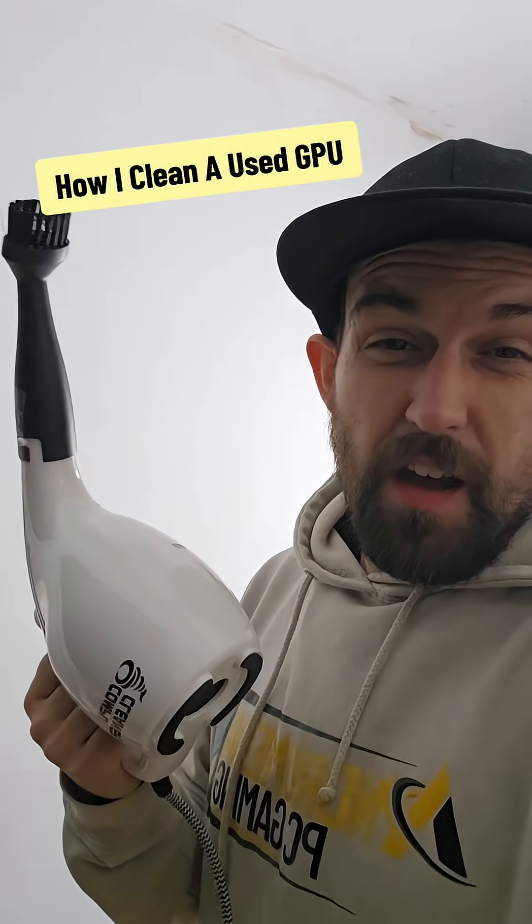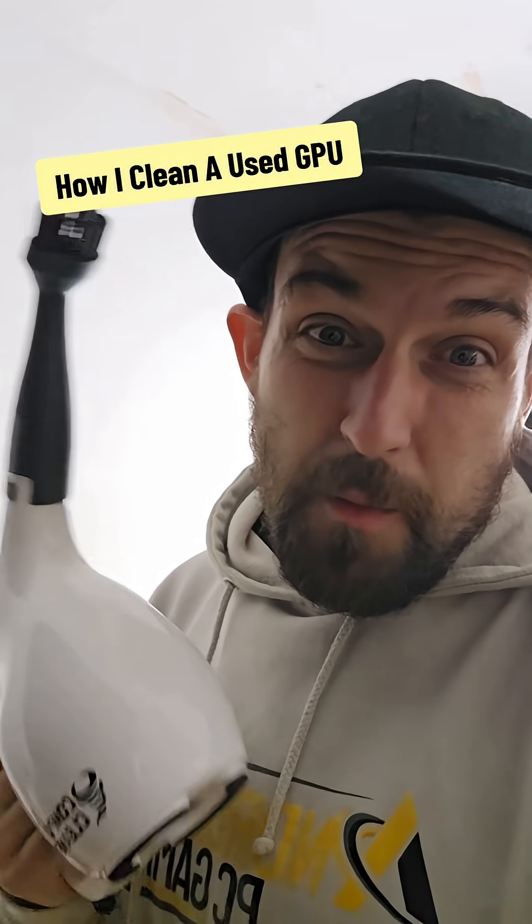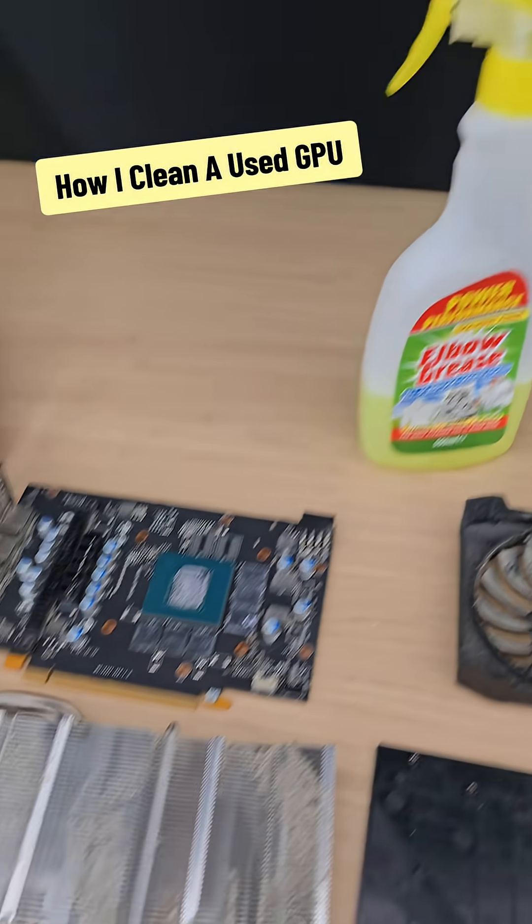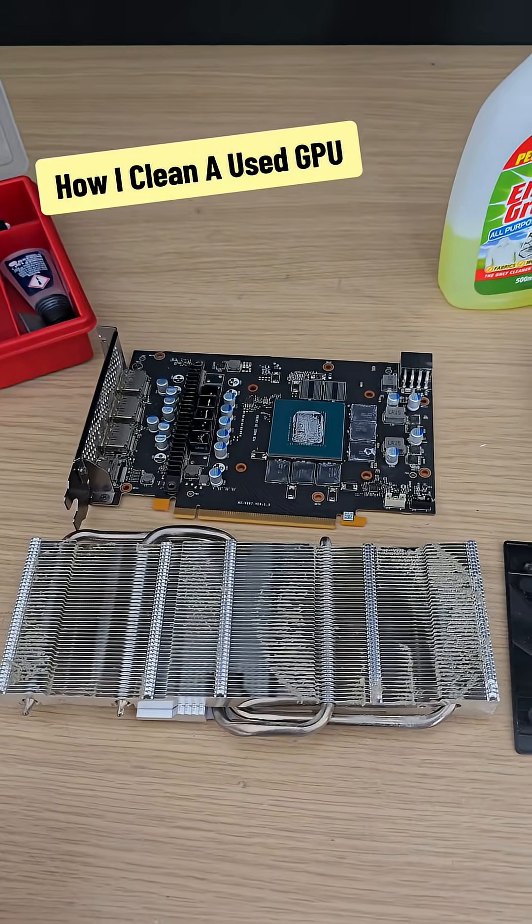For the dust on any of the hardware, we use this handy little hoover, and it blows better than your mum. For the plastics, we use something called elbow grease, and we also use it on the heatsink as well once you've blown away all the dust.